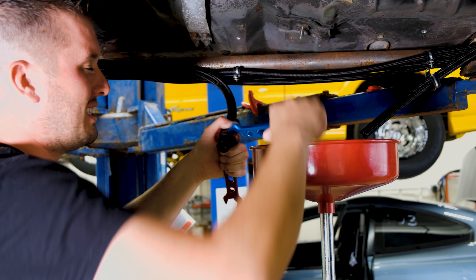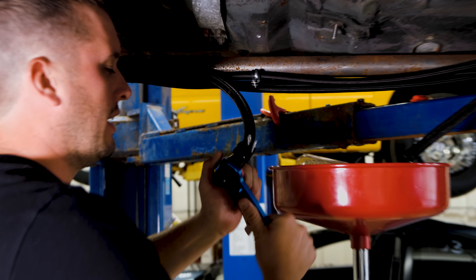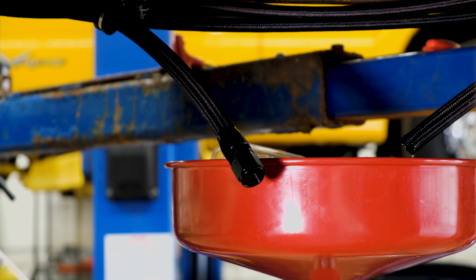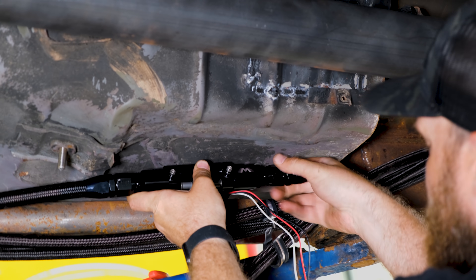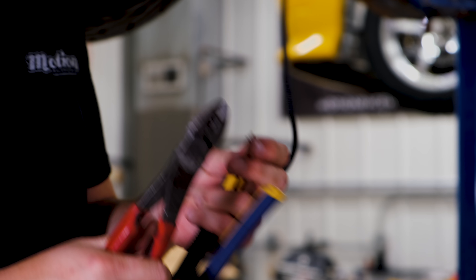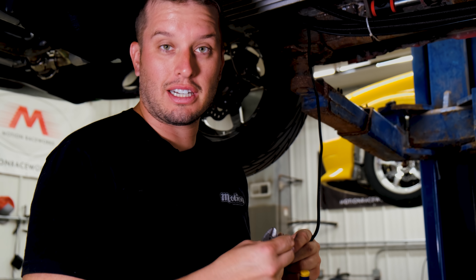The nice thing about used fuel line is it's nice and lubricated for easy assembly. If this was a brand new hose it'd be terrible. While John does that, I'm going to cut these off and start putting butt connectors on them. We're going to cut off these nice connectors — they don't belong on El Toro. The harness actually came with the car, so we're going to add a more suitable butt connector.